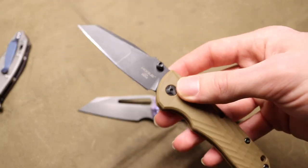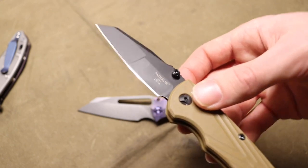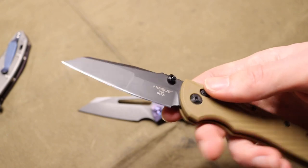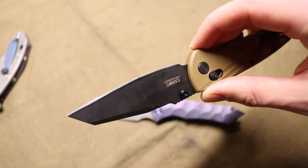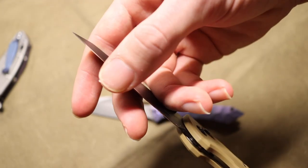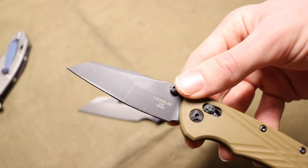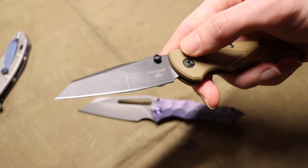First off, one of the best things I've noticed with my Hogue Deca is the ease of resharpenability. Out of the box the edge was just fine — I wanted to touch it up and see how easy it was to sharpen Magnacut. I do use a Wicked Edge, so it's pretty easy; I've sharpened everything from LC200N, Magnacut, 20CV, and a whole bunch of other steels on it. Overall this blade took a really sharp edge very easily and quickly.